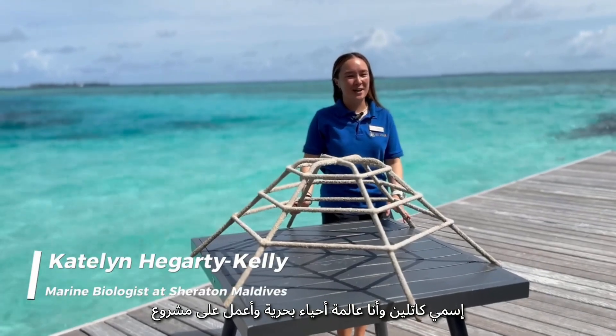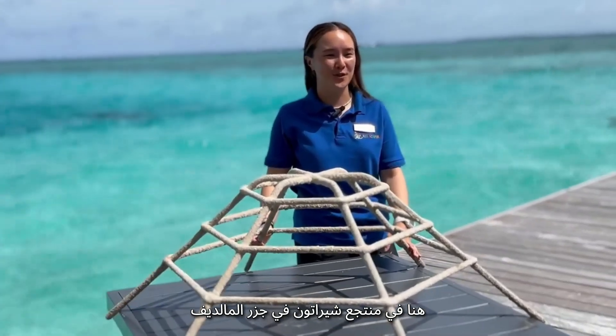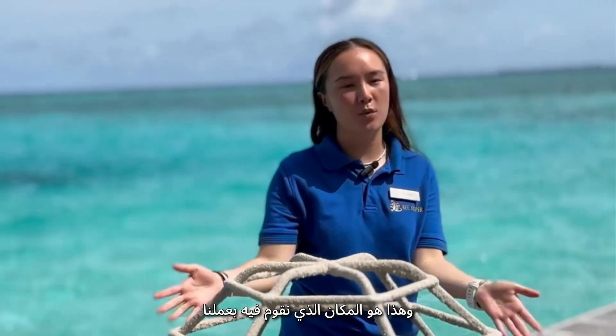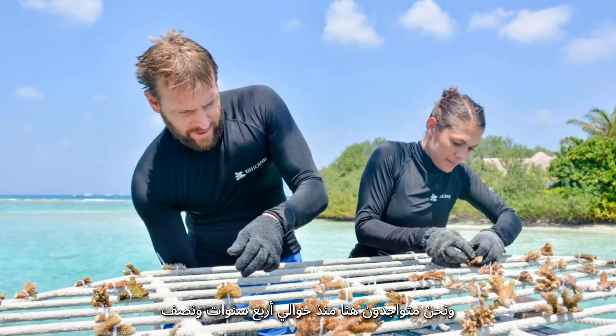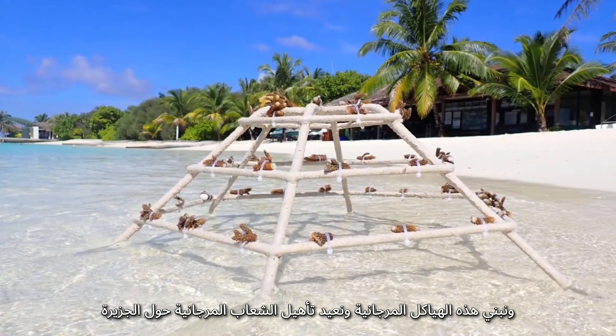Hi everyone, my name is Caitlin and I'm the managing marine biologist here at the Sheraton Resort Full Moon Resort and Spa here in the Maldives. I work for a company called Reefscapers and we have partnered with the Sheraton Resort. We've been based here for about four and a half years now, building these coral frames and restoring the coral reefs around the island.